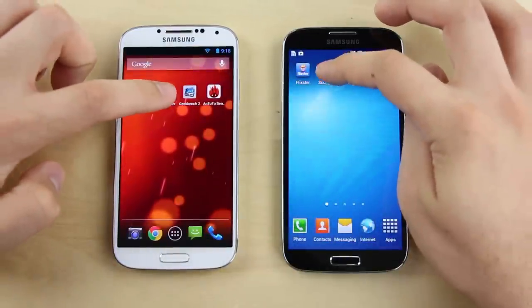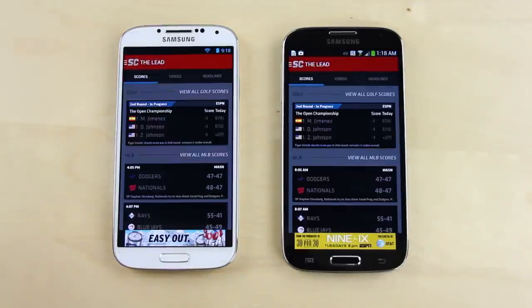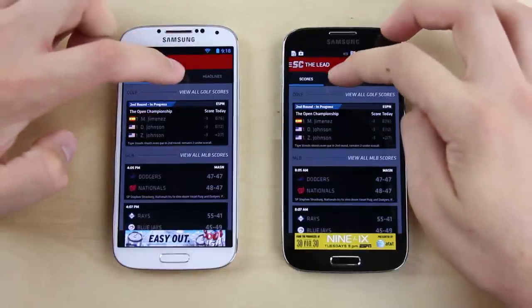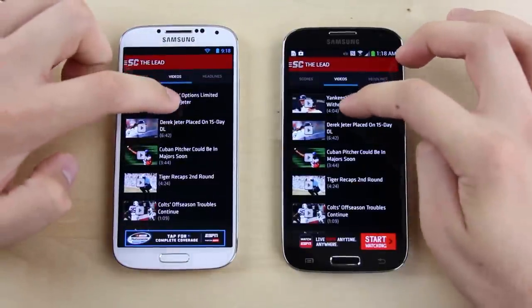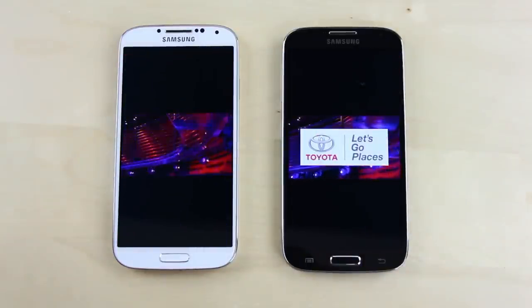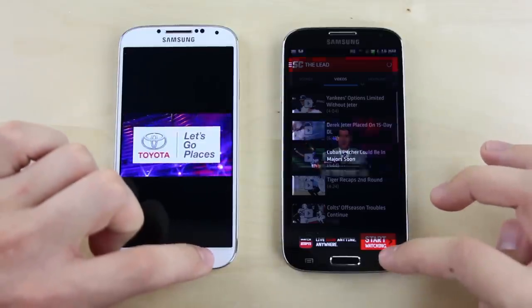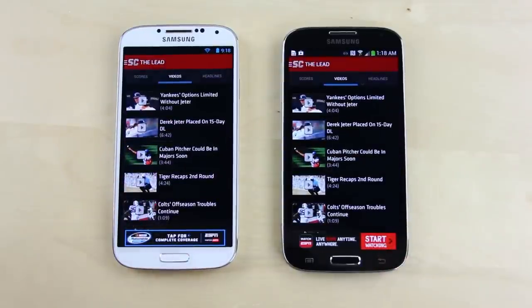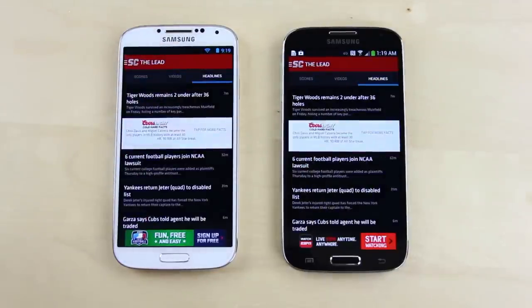Next app is Score Center. Tapping at the same time, content loaded maybe a split second faster on the Play Edition. Tapping on videos, the video loaded up faster on the TouchWiz version, just like it did with Flixster. So it seems like for whatever reason, videos are a little bit faster on the TouchWiz version, while loading content within apps seems to be a little bit faster on the Play Edition.